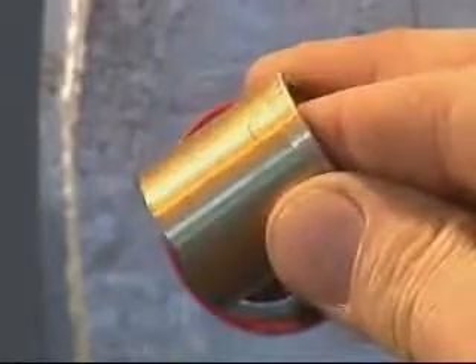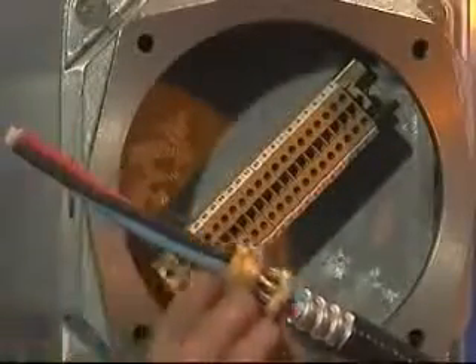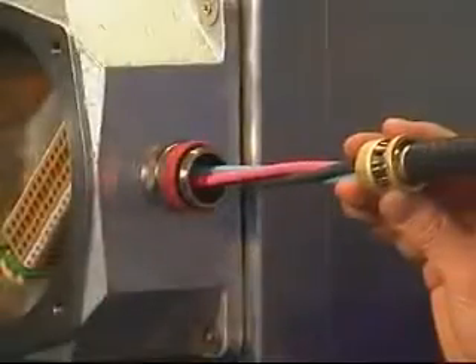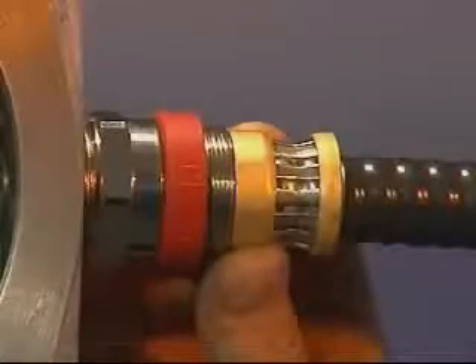Remove the brass pot from the entry. Place the back nut, middle nut and the grounding ring assembly over the cable. Push the cable through the entry component and locate the grounding ring such that the outer edge of the grounding ring is in line with the cut edge of the outer sheath.